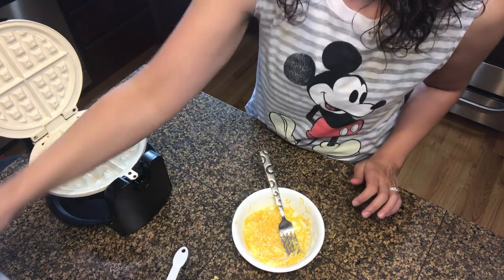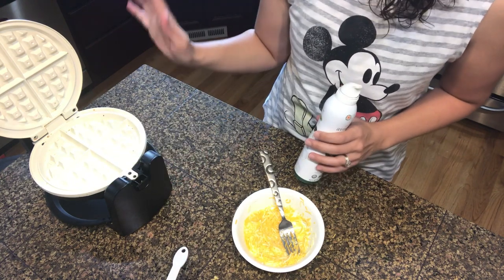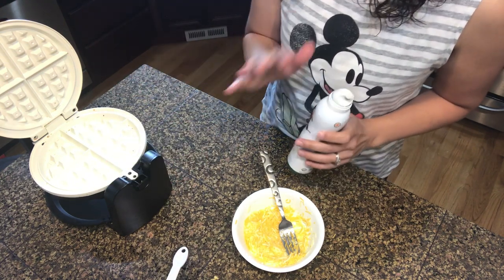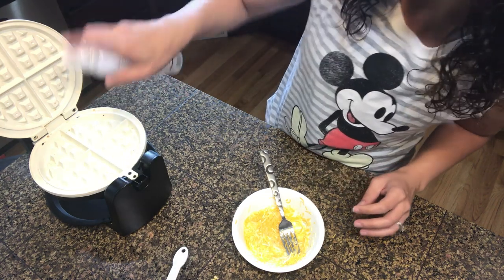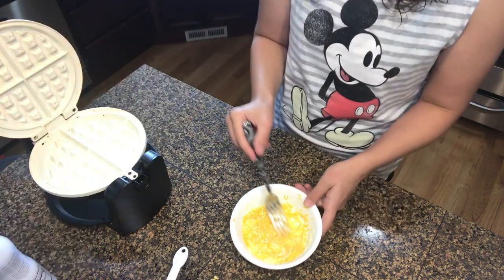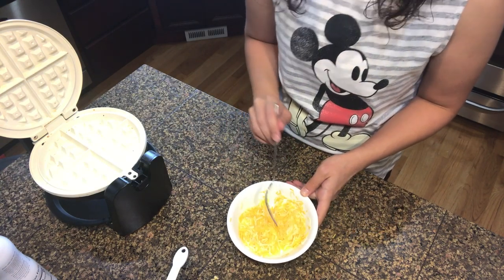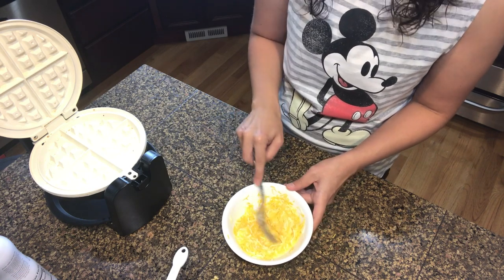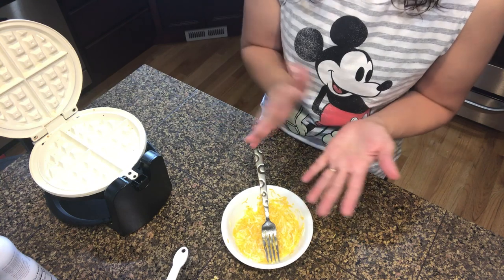Turn on your waffle iron. Everybody on Instagram uses the mini waffle iron, but I have a regular waffle iron so I didn't go out and buy a mini one. This will probably give you two mini waffles, so you can make sandwiches or use them as burger buns. I'm just gonna make a big one and cut it in half for a half sandwich.